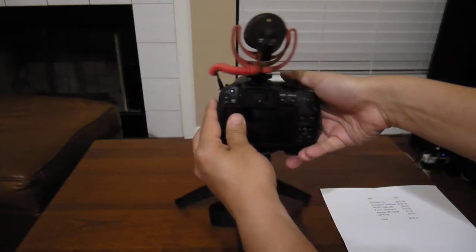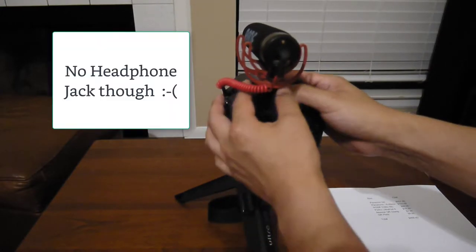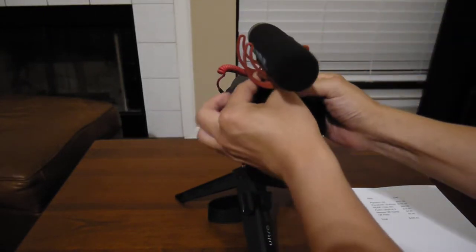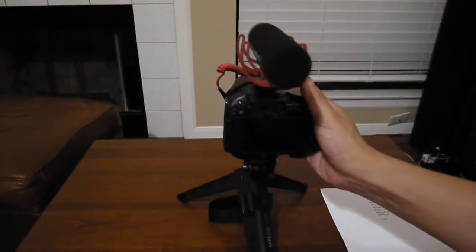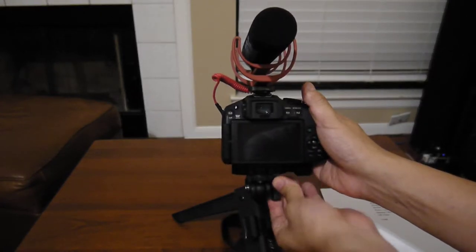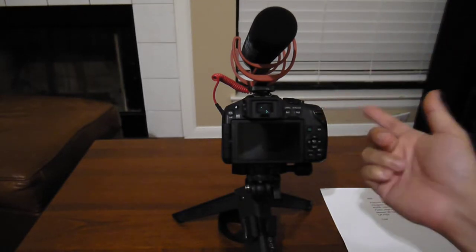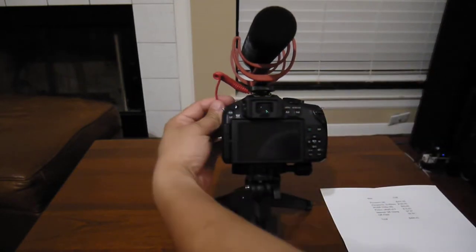You can have the microphone set up there, but what I do for a product review — if I'm filming a tabletop review of a lens — I actually just point the mic backwards so I'm talking into the mic rather than using the camera mic. That's one of the benefits of the Rode mic, and it is $99.